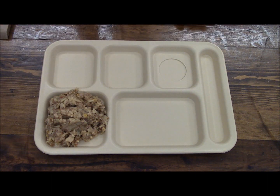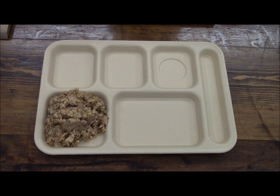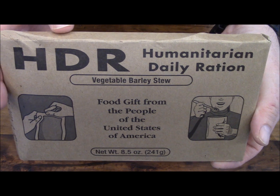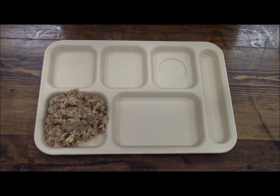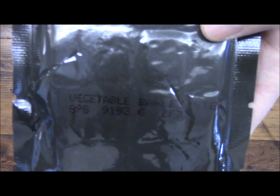Alright, and that is the rice with vegetables and sauce. It doesn't look like there's a whole lot of sauce, but it is what it is. The second entree is vegetable barley stew — again in the old-school packaging, made on the 193rd day of 1999.